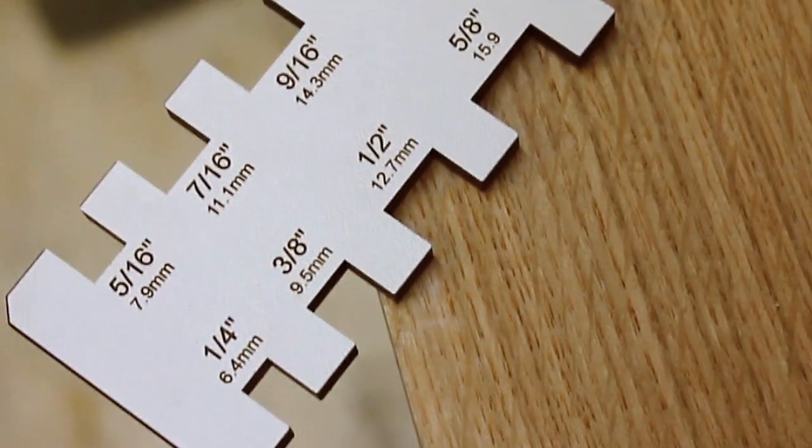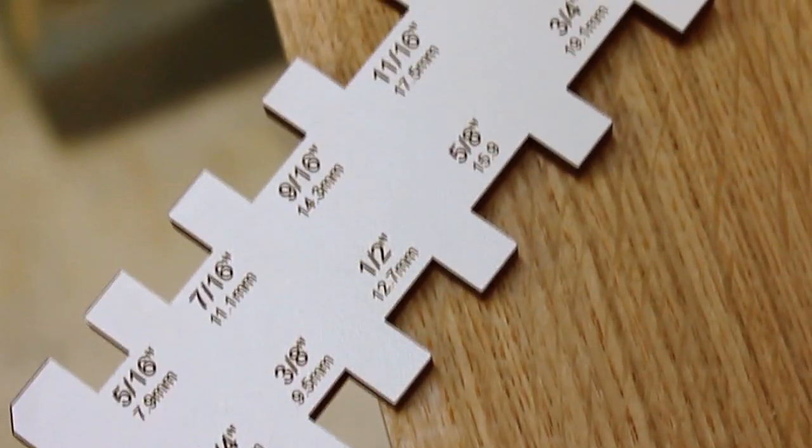The Paolini Planer Gauge from Woodpeckers.